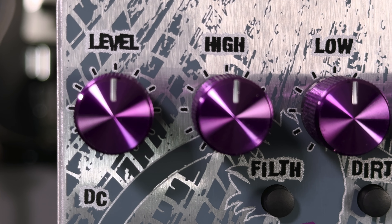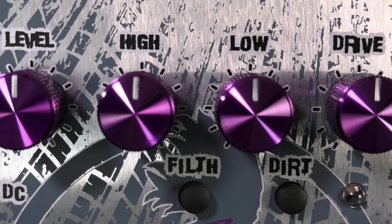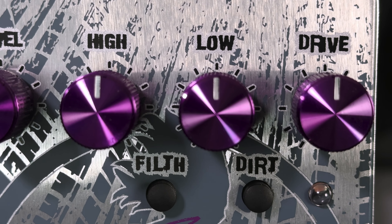Level, of course, adjusts the output level without altering any of the tonal characteristics, and the low and high knobs are active tone controls that cut or boost from the 12 o'clock position.